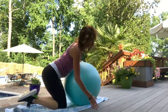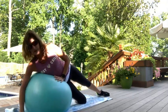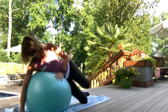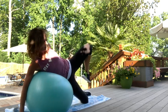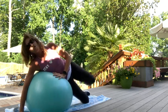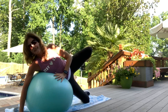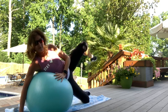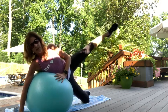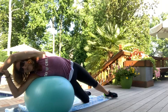Same thing on the other side. Clamshells again — bent leg, open. Ten, nine, eight, seven — so good for your hips. Six, five, four, three, two — and hold one. Extend: ten, nine, eight, seven, six, five, four, three, two, and one. Drop and stretch for a second. That feels really good.